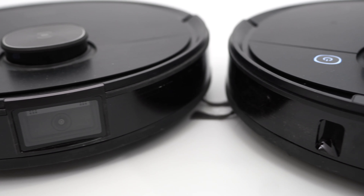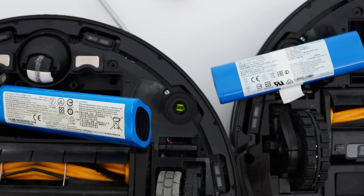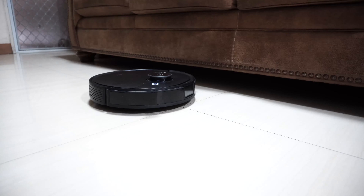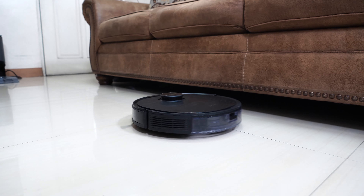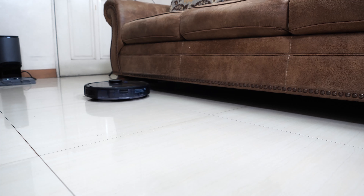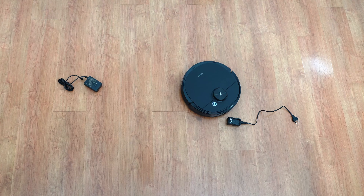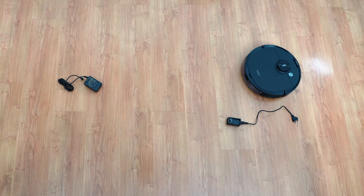To conclude this comparison, the Ecovacs T8 AIVI and N8 Pro series have identical features since both share the same components with a few exceptions. The two main differences are the battery and obstacle avoidance system. The T8 comes with a larger 5200 mAh battery running up to 180 minutes, while the N8 Pro uses a smaller 3200 mAh battery cutting runtime to 110 minutes. Choosing between these robots boils down to budget and home size. The T8 is better suited for large homes, but otherwise the cheaper N8 Pro cleans just as well. My preference between AIVI and True Detect 3D would be the latter, since laser sensors are more precise with fewer blind spots.